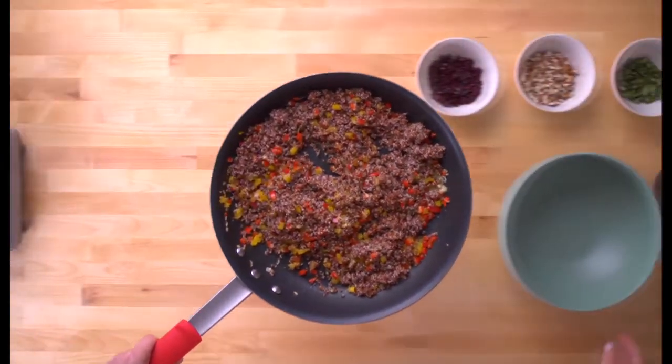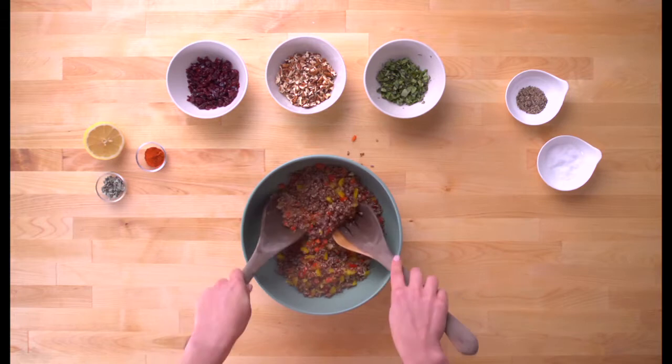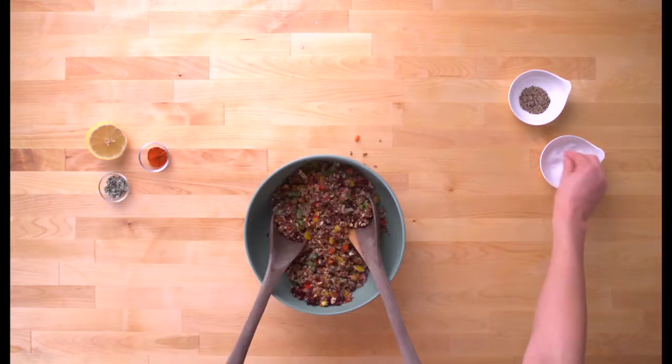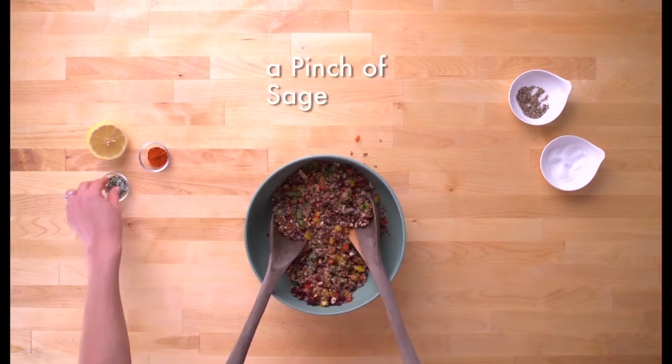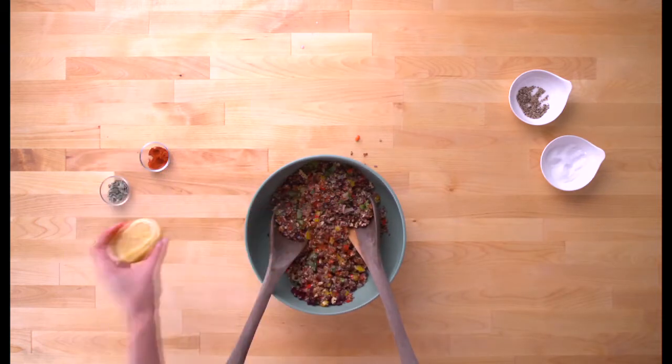Now we're ready to finish the stuffing. Transfer the quinoa mixture into a bowl. Throw in cranberries, chopped pecans, basil, a sprinkle of salt and pepper, a pinch of sage, cayenne, and a squeeze of lemon juice. Toss all this together.